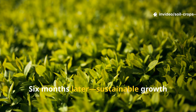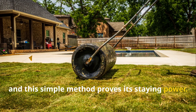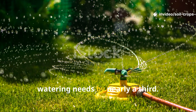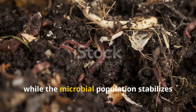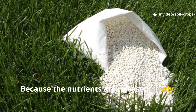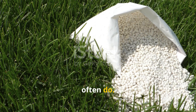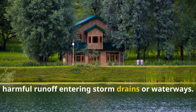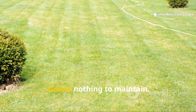Six months later, sustainable growth that lasts. Fast forward half a year and this simple method proves its staying power. Lawns treated with the cardboard and rice hack retain more moisture, reducing watering needs by nearly a third. The cardboard's gradual decomposition continues to feed the soil, while the microbial population stabilizes into a self-sustaining ecosystem. Because the nutrients are released slowly, there's no risk of overfeeding or burning your grass like synthetic fertilizers often do. And since you're not adding chemicals, you completely eliminate the risk of harmful runoff entering storm drains or waterways. The result is a greener, denser, and more eco-friendly lawn that costs almost nothing to maintain.